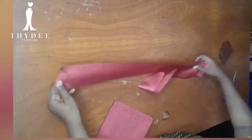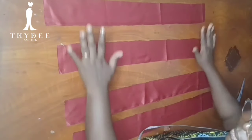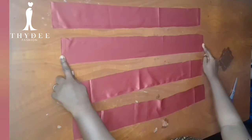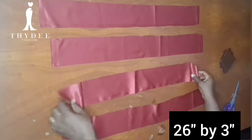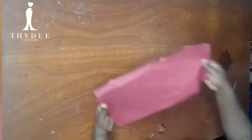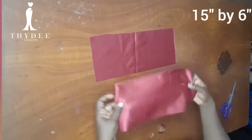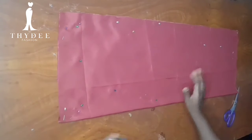Here I have my cut-out straps — four for each apron. The straps are 26 inches long and 3 inches wide. And here are my pockets — two pockets for two aprons — each pocket is 15 inches by 6 inches.